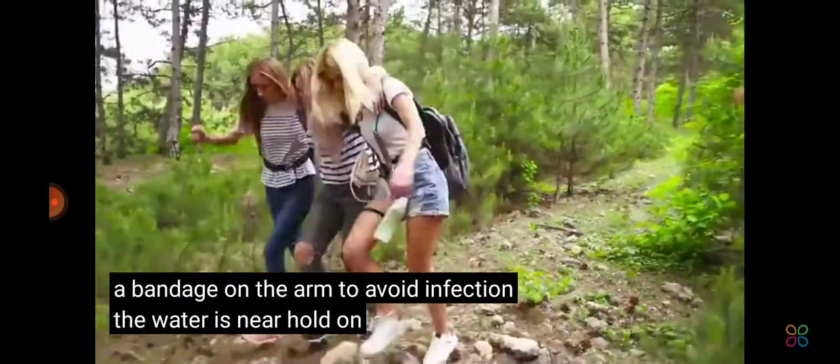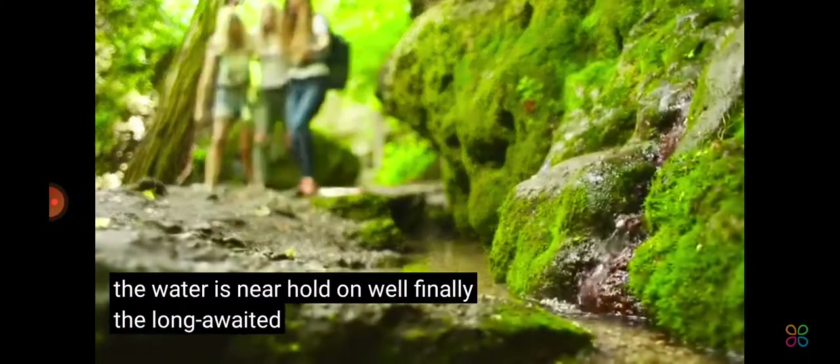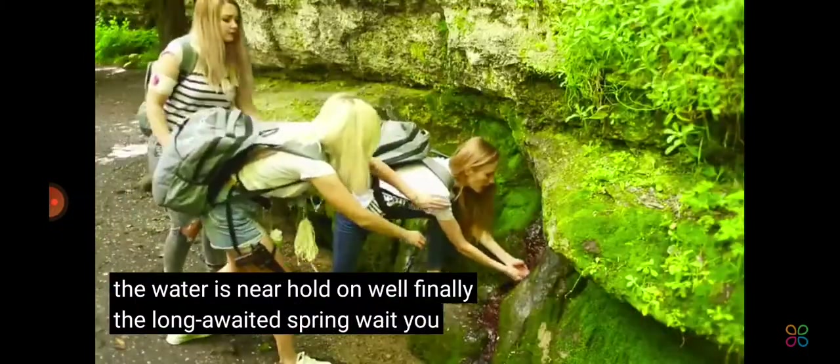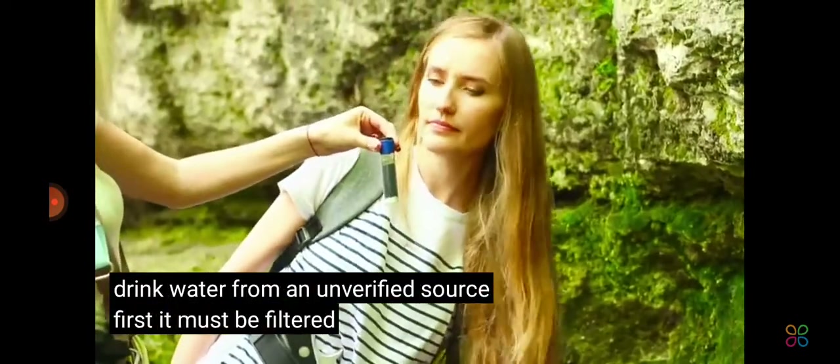The water is near. Hold on! Finally, the long-awaited spring. Wait! You cannot drink water from an unverified source. First, it must be filtered.